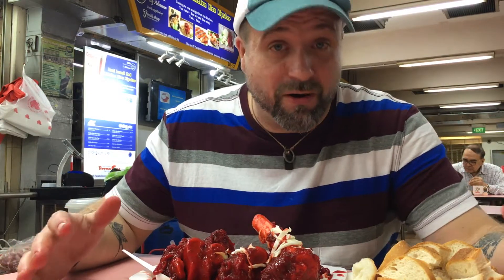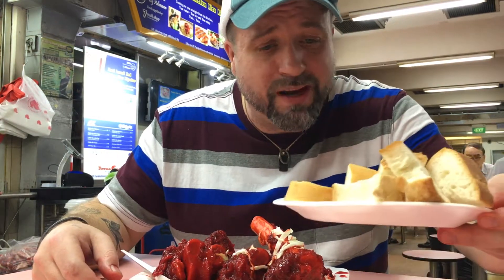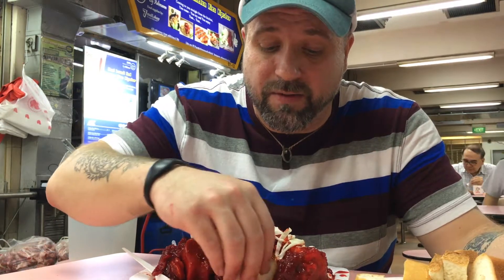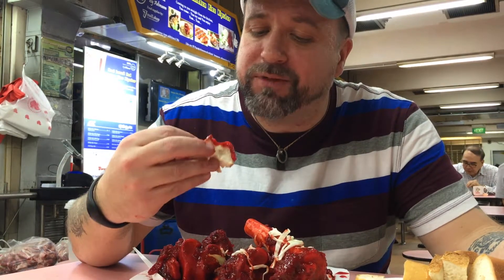Here we are at Haji Kadir and we are about to dig into these big, awesome red juicy bones and suck the marrow right out of them. They come in a big pile of gooey, spicy redness with a plate of bread to soak up the goodness. Let's give that a taste — oh yeah, that's perfect. That is timeless.